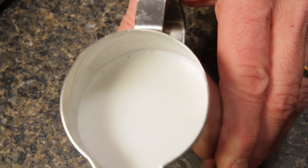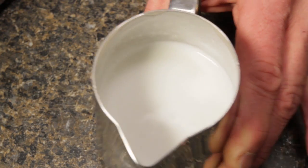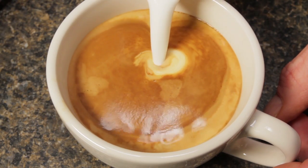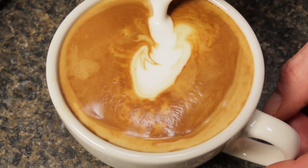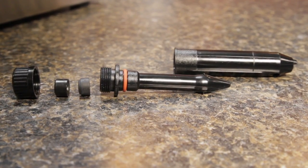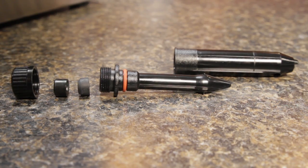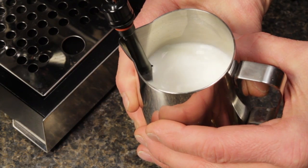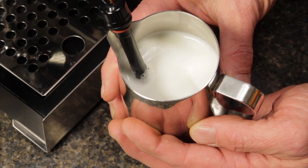I'm no latte artist, and I'll have Todd, our resident pour master, in soon to show you just what can be done with milk froth using this wand, so watch for that video. But do notice the very fine texture of the milk as I pour — manual frothing really does make a difference. If you're interested in the latte art wand, use the link up here to learn more and purchase. At about 20 bucks, it's an easy upgrade. Even if you don't want to pour latte art, you can take your milk-based espresso beverages to the next level with a finer and creamier froth.